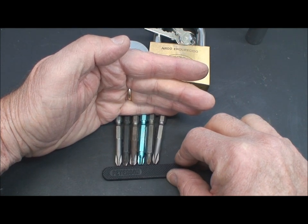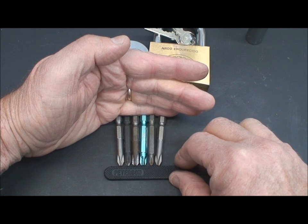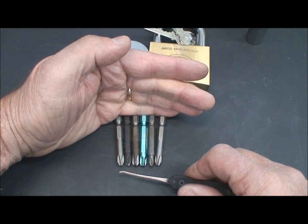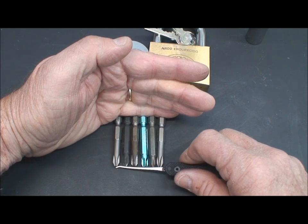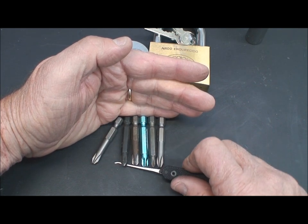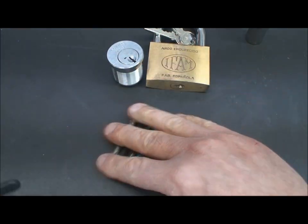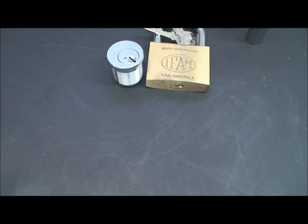If there's a little bit of variation in the bitting, a straight pick won't do it. So you might have to put your pick in upside down so you've got a curve, and then roll it back and forth. It's almost like raking, but with that rocking action at the same time.